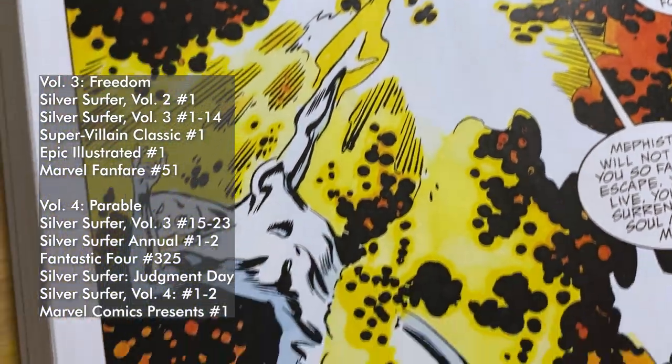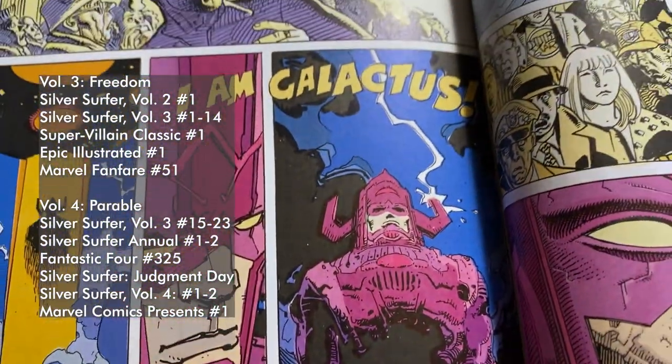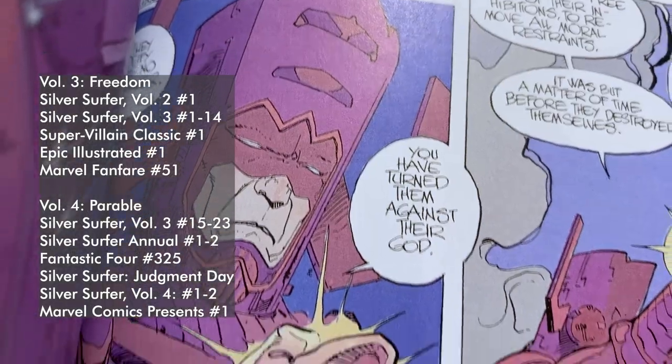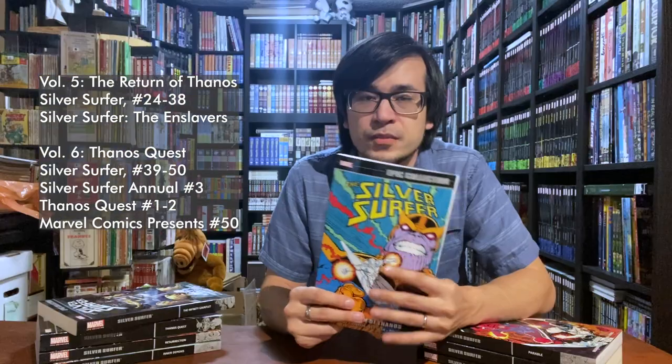One of my favorite parts of Volume 4 is the two-part miniseries called Parable, which was written by Stan Lee and drawn by French illustrator Moebius. I love Moebius's work, and to see him doing American Marvel comics is an absolute joy. And that brings us to the rebirth of Thanos, which we've already talked about earlier in this video.